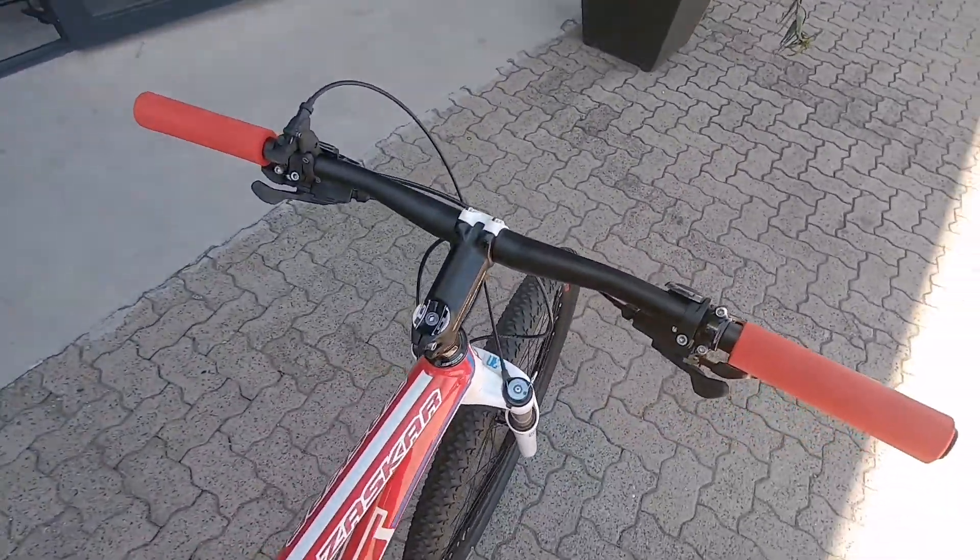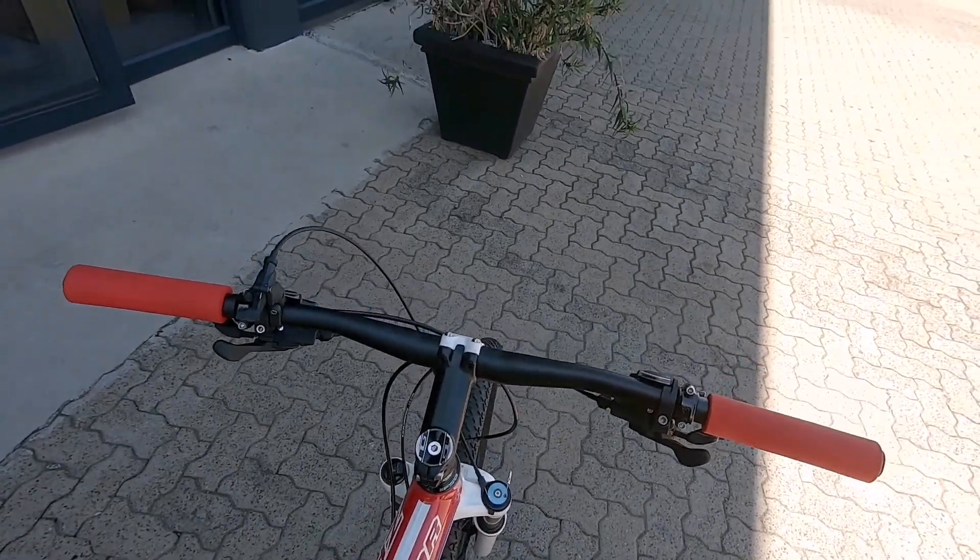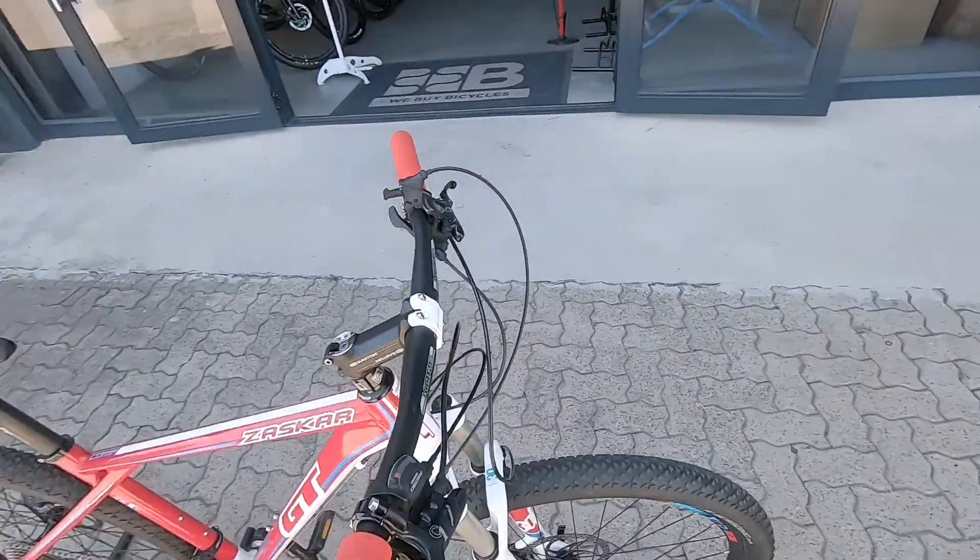Even one day when you do upgrade to that dual suspension, make this thing a nice little single speed — a little novelty bike — quite a rad little machine.